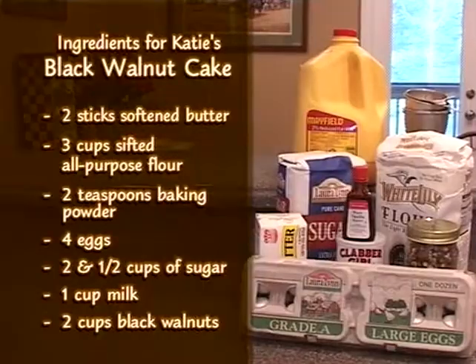So we're going to share the ingredients with you now. You have to have two sticks of softened butter, three cups of sifted all-purpose flour, and you sift in your baking powder with that — it's two teaspoons — four eggs, two and a half cups of sugar, one cup of milk, and two cups of black walnuts.